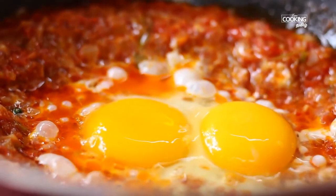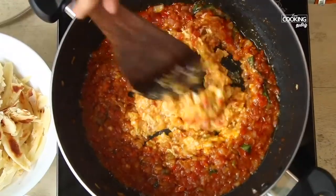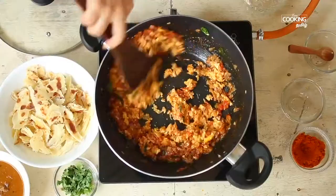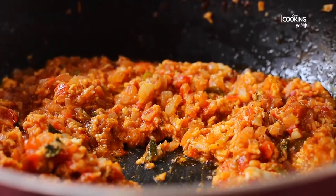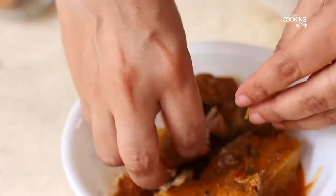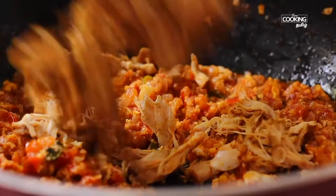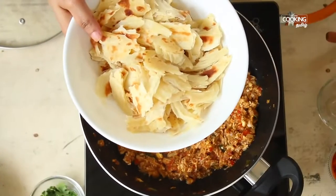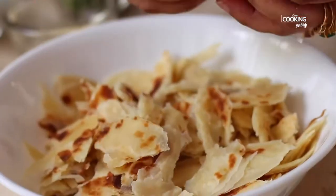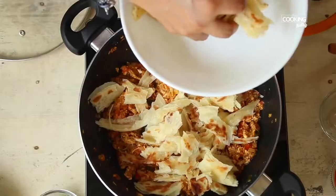We put it in the pot and place it in the pan. Put it in the pan for 2 minutes, then mix it in the pan.